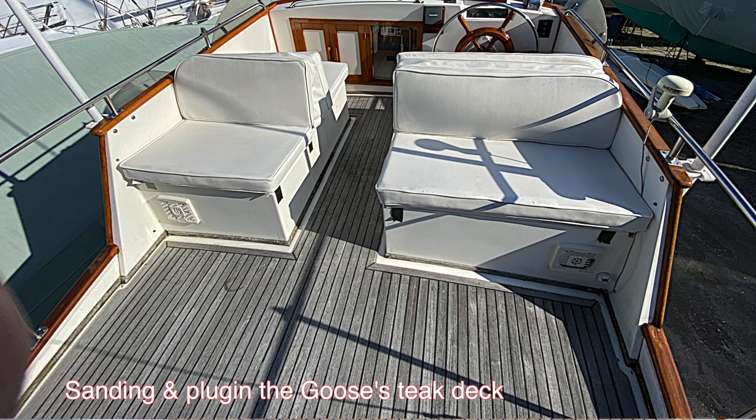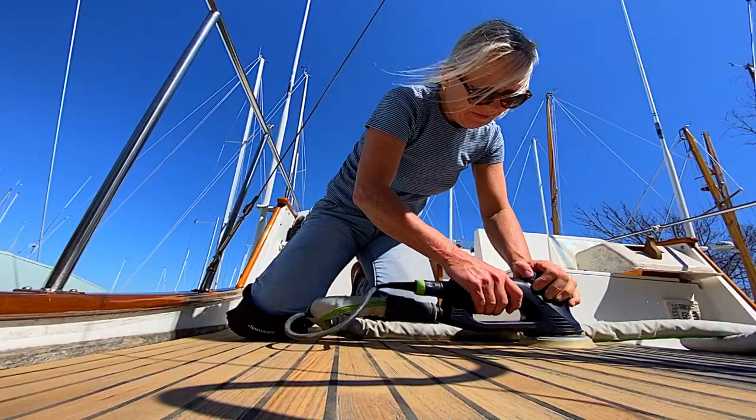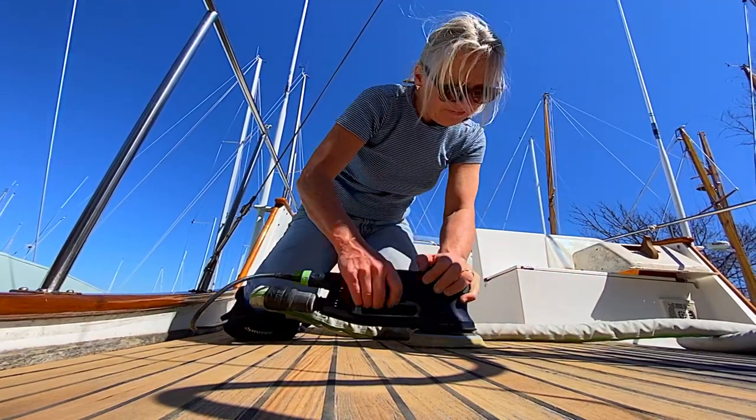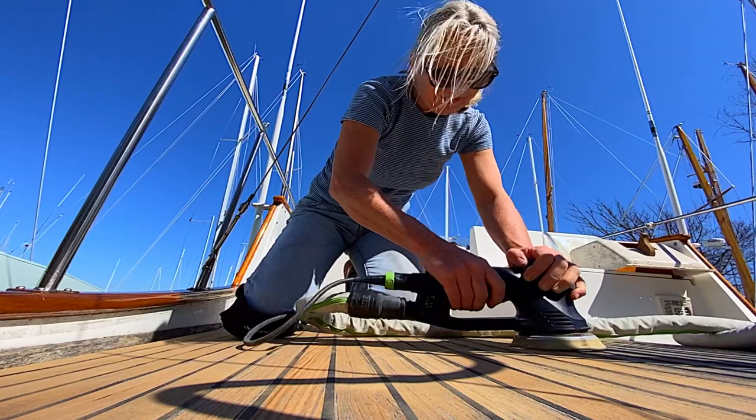Today I'm going to talk about refurbishing the teak deck — sanding it down and making it look new. As you can see, it's been great. Tenley's been helping and she's been sanding down the flybridge teak deck. It's been a lot of work but it sure has been worthwhile.